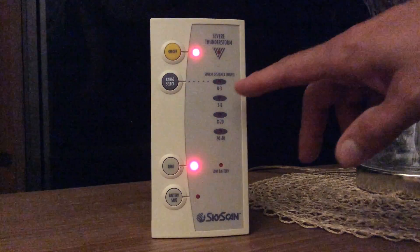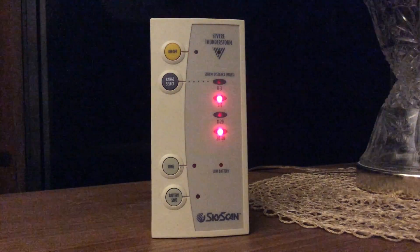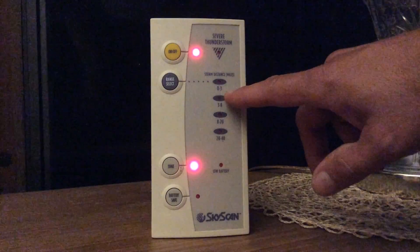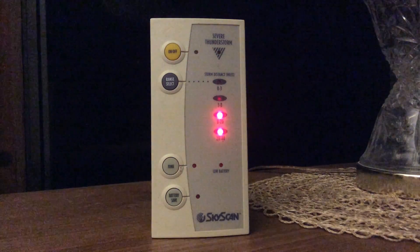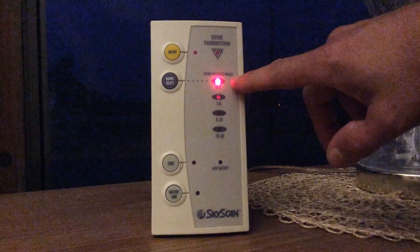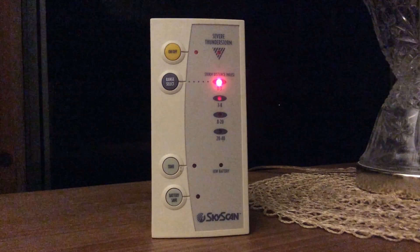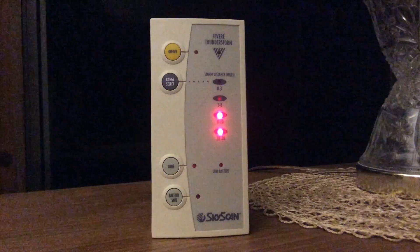A little bit later you'll see we're triggering in the 3 to 8 mile range, and that seems very accurate — the storm is just going to pass just to the south of me. You'll notice it getting closer all the time. The storm is just about as close as it's going to get; it's just passing to the south of me, the most severe part. I'm still getting a good downpour right now, but the main storm is just south of me, and you'll see the zero to three mile range showing up for lightning strikes.